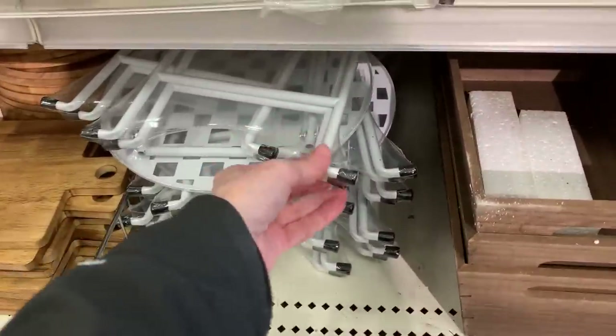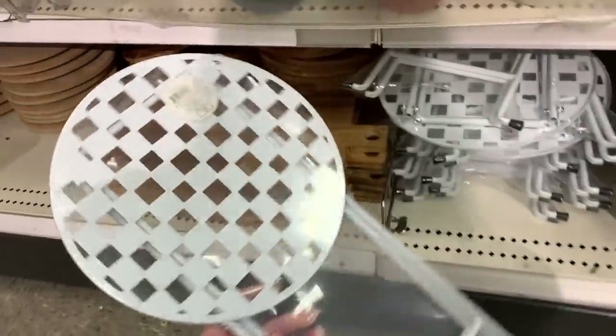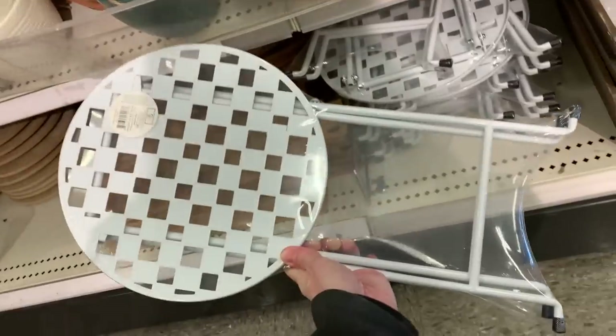Now this is a nice item — I was kind of surprised to see this. It is a metal folding table, great for using out on your patio. It's not a huge table, but it's big enough to hold a couple of drinks or maybe a plate and a drink. You could also maybe use this as a plant stand.